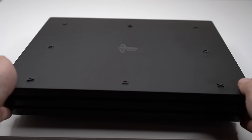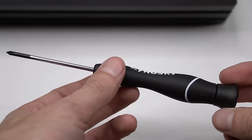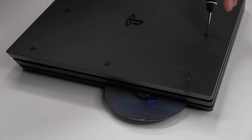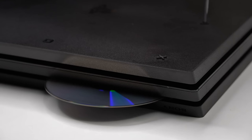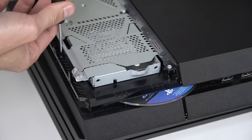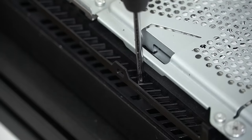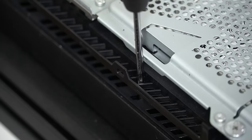First, you'll want to make sure that all cables are disconnected from the system, then place the console on a flat surface, and then use a long Phillips head screwdriver to turn the screw and release the disc. So as you can see on my PS4 Pro, turning counterclockwise ejects the disc and clockwise brings the disc back in. Now if you have a launch edition PS4, be extra careful not to press down on the screw too hard, otherwise it'll just keep spinning and it won't actually eject the disc.